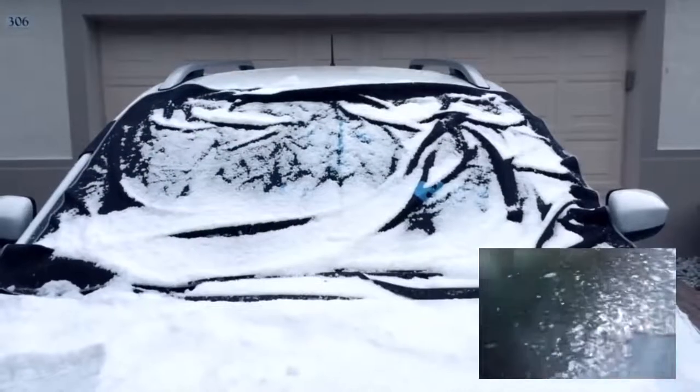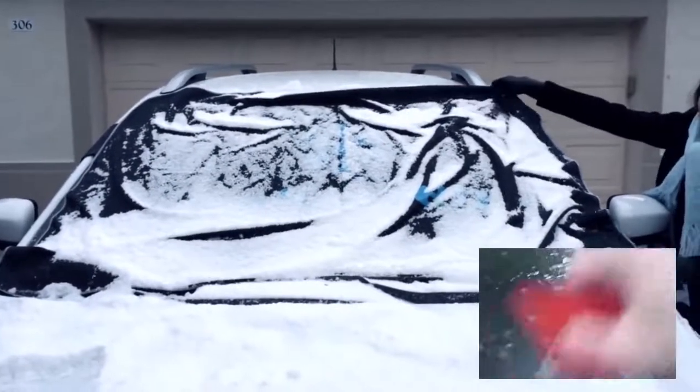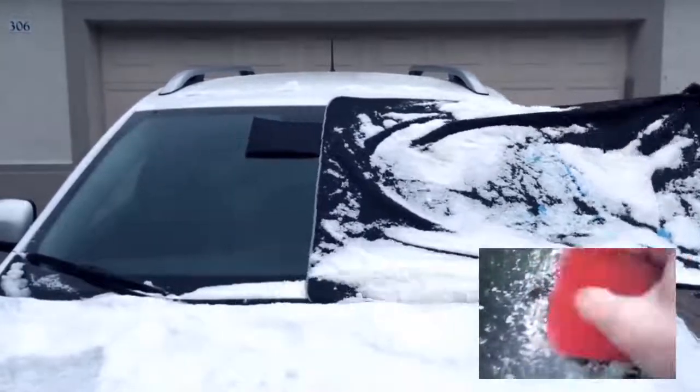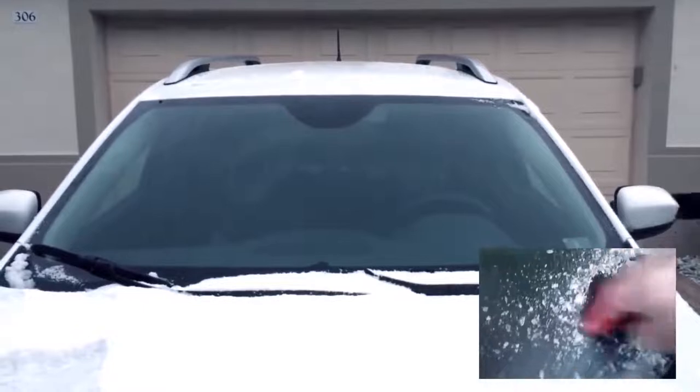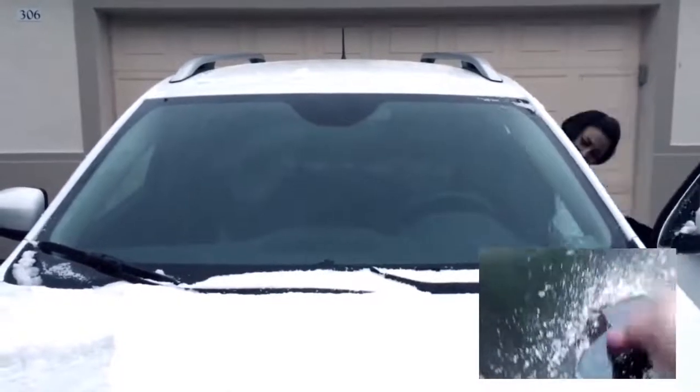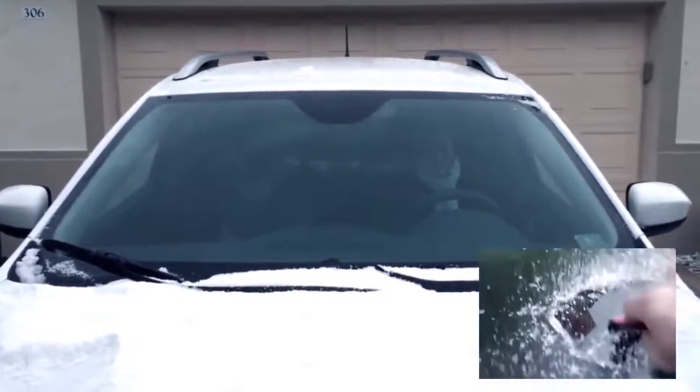Compare the length of time it would normally take you to scrape the ice off your car window in the morning. Now using the Ice Shield instead, you can simply remove the cover, shake off the ice and snow, stuff it back into its own pocket, and off you go safely with a completely clear window, saving you valuable time.